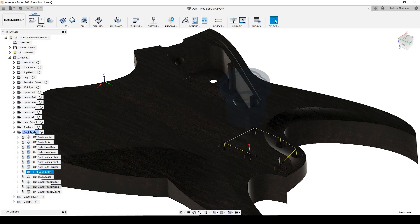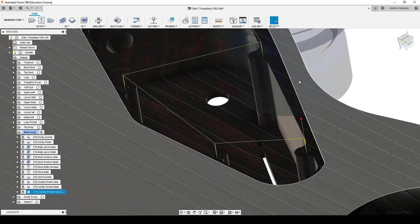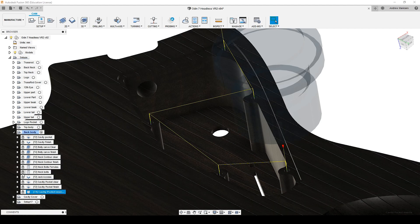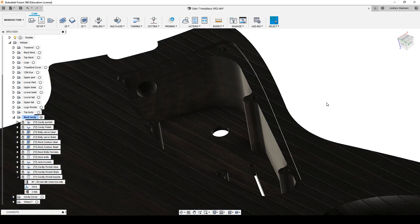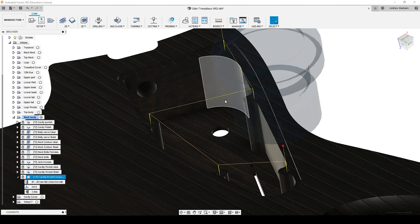And the last one: since for the plate I'm going to use machine screws and I'm going to use threaded inserts — small ones — here I'm doing another boring operation, using a 3mm cutter, as a drilling hole for the threaded inserts.